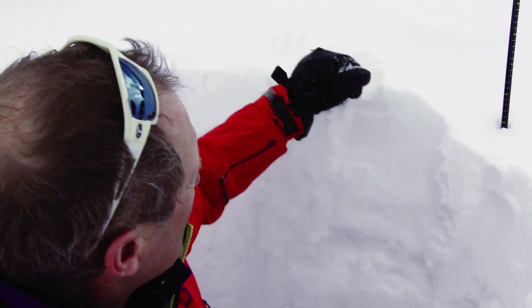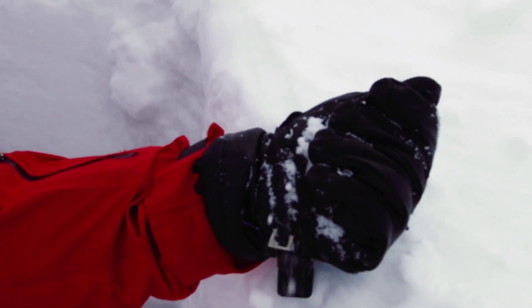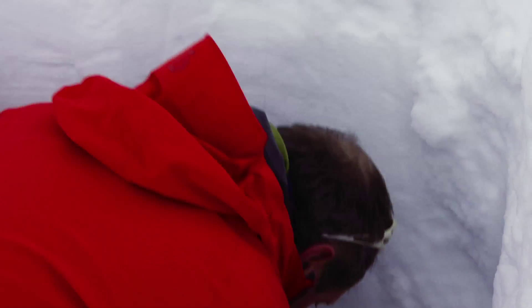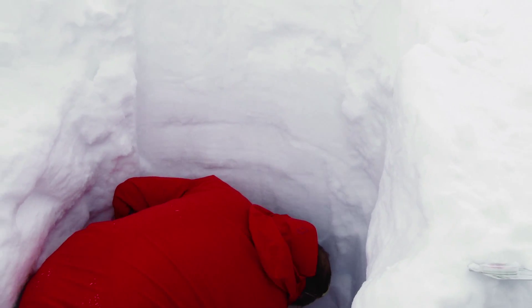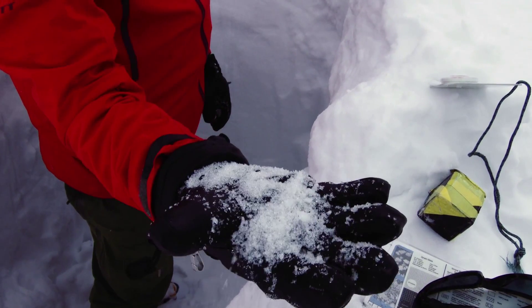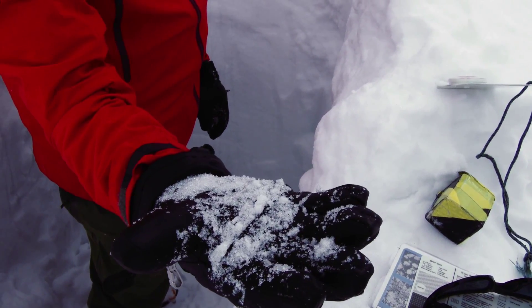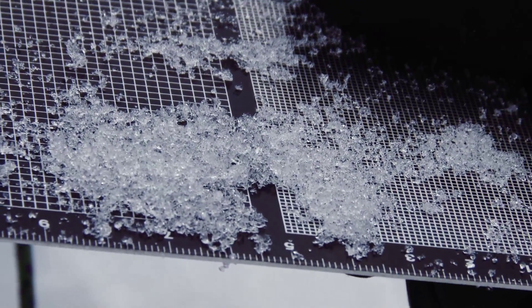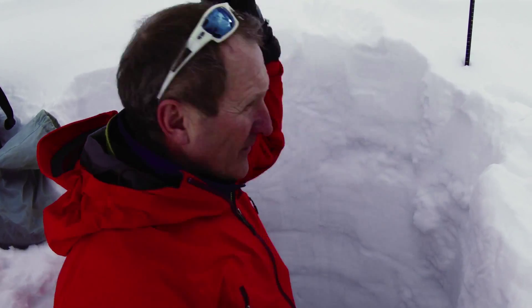I'm going to grab a handful of snow on the top and crush it together — not a very good snowball, but it's making a bit of one. If I come down here and get this lower stuff, it doesn't want to make a snowball at all. It's a very weak, soft, sugary layer with a lot of material on top of it.